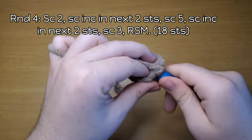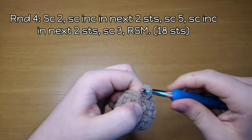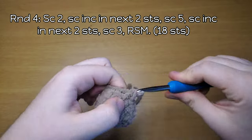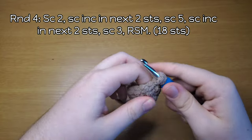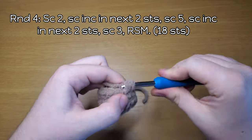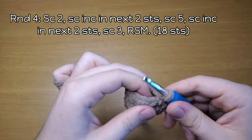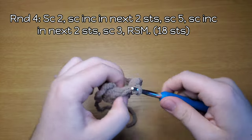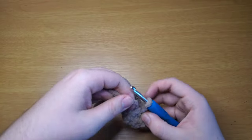Continue round four: single crochet in each of the next five stitches — one, two, three, four, five — then increase in each of the next two stitches, another increase, and now single crochet in the last three stitches — one, two, three. Move your running stitch marker. This is the start of the tail as you can see.